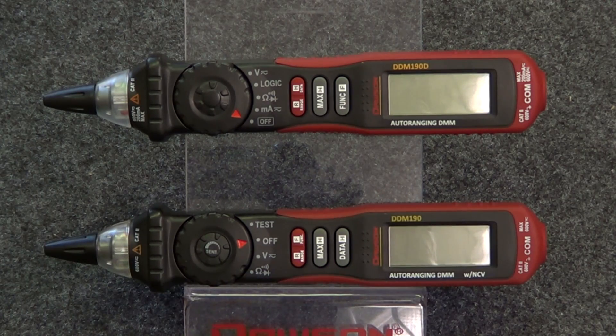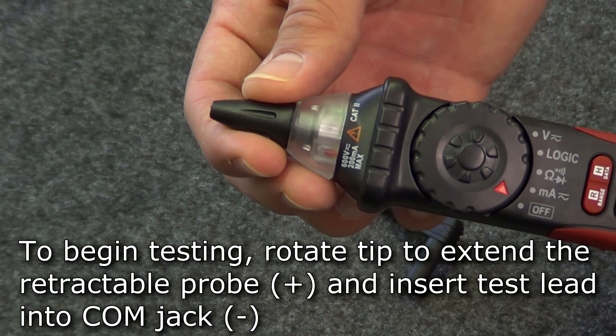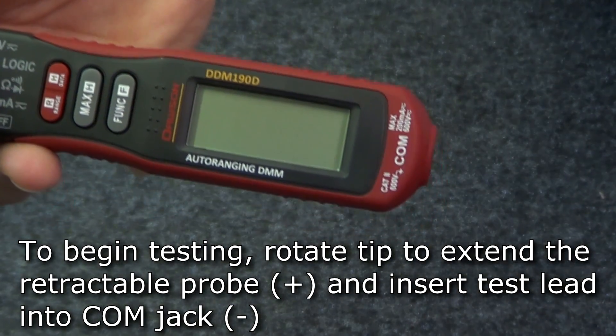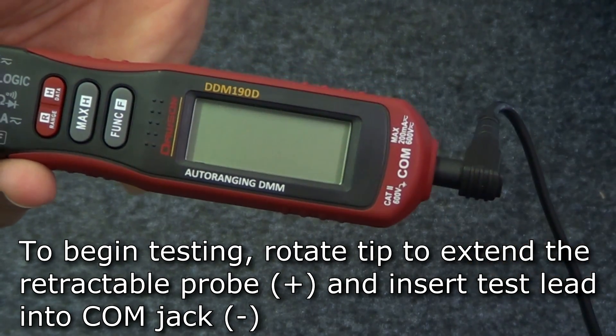Let's take a look at some of the shared features on both meters. To begin testing in any mode, rotate the tip of the meter so the probe extends out. This is your positive test lead. Then connect the black test lead or test clip to the comm jack located on the side of the meter.